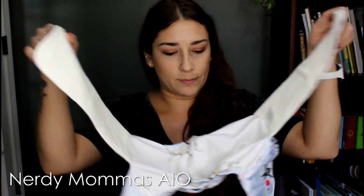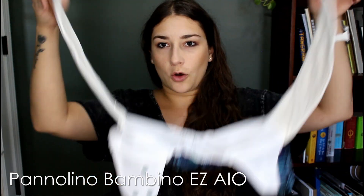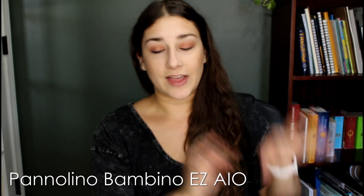The Nerdy Mamas is the same kind of deal with the two flaps for inserts, and the Easy All-in-One from Panelino Bambino is also the same kind of style. That is my favorite style of all-in-one. I love it.